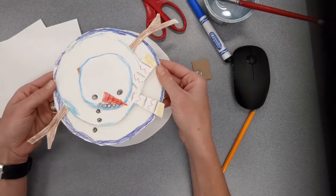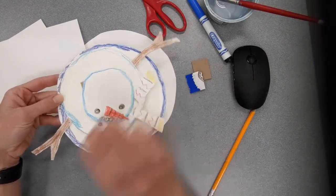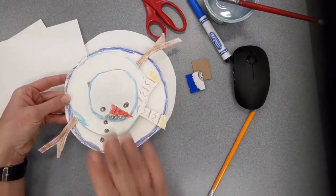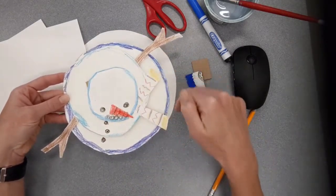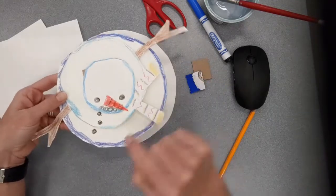What we're going to be building today is an aerial view snowman. This is a snowman that instead of seeing it from the front — where you see the circle, the circle, the circle, like you could walk up and wave at it — we're seeing it as though we are a bird flying over and looking down on that snowman.